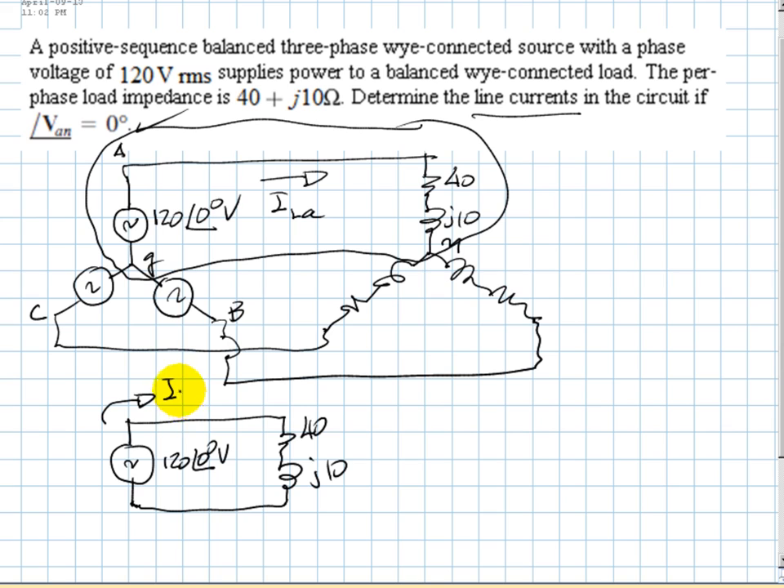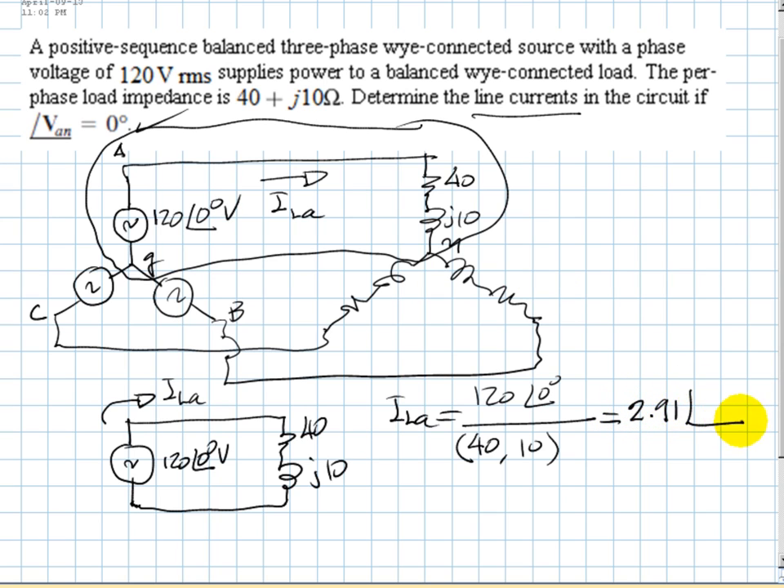The line current for phase A is simply 120∠0° divided by the impedance (40 + J-10). Doing the math, that is approximately 2.91 amps at negative 14 degrees. We represent voltages and currents in polar form — it's convenient because we can see the RMS value and the phase directly.